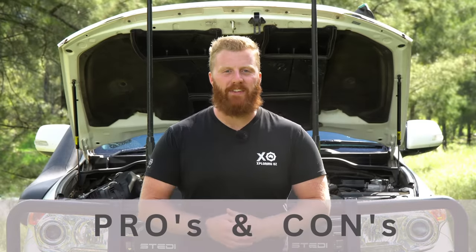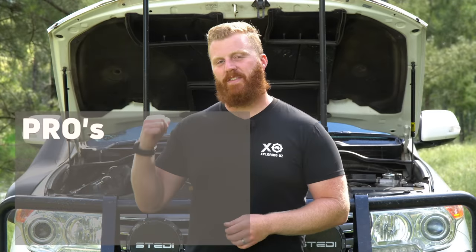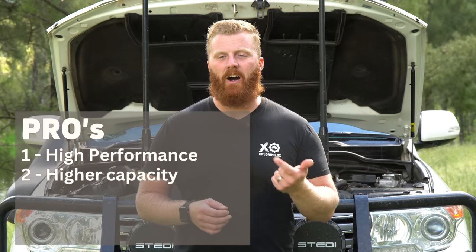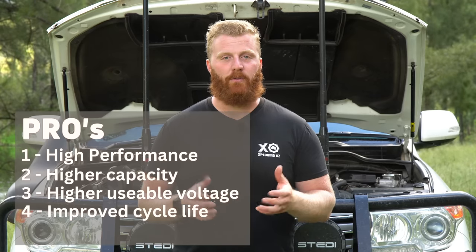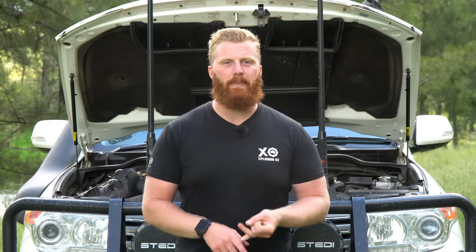I've spoken previously about some of the advantages of using a lithium battery over more traditional chemistries like gel, lead acid, and AGM. In the last 12 months, the pros and advantages I've been getting include a much higher performance in terms of peak charge and discharge rates, much better capacity, higher usable voltage throughout its entire range, better cycle life, and a much lighter unit. It's the high performance discharge rates and usable voltage under load that has really highlighted the benefits of lithium for my needs. I could be powering my 12-volt oven, drone batteries, MacBook Pro, and a bunch of USB accessories simultaneously, and when the fridge compressor kicks in pulling up to about 35 amps, the voltage is still nice and high and everything runs exactly as it should.